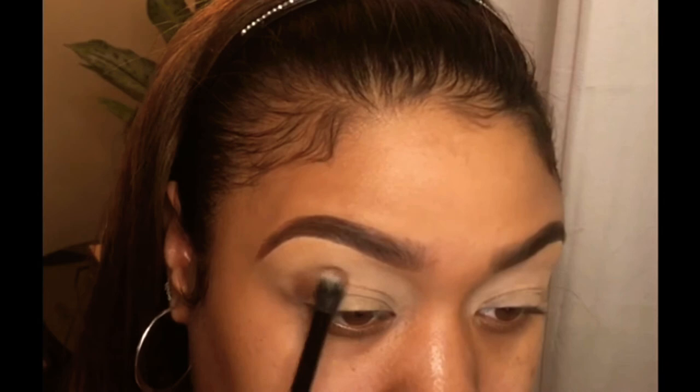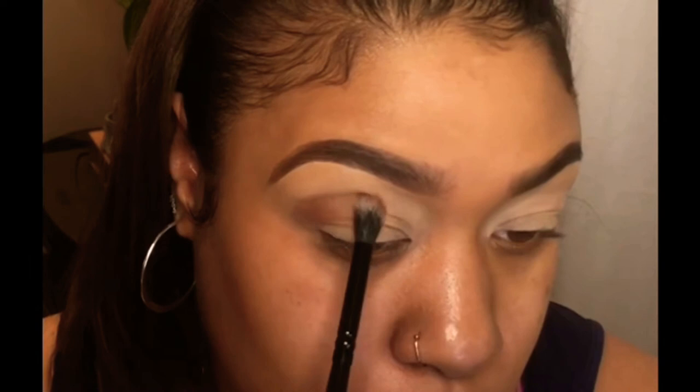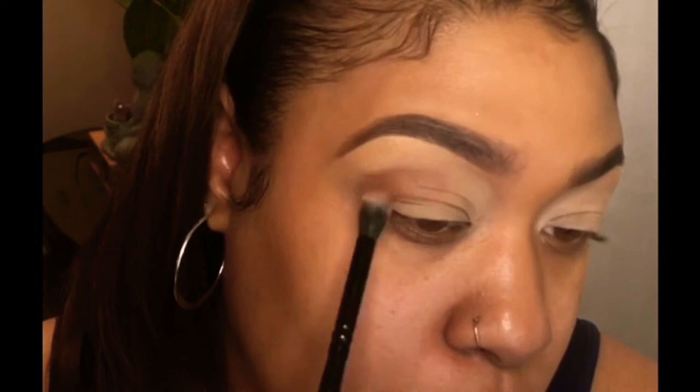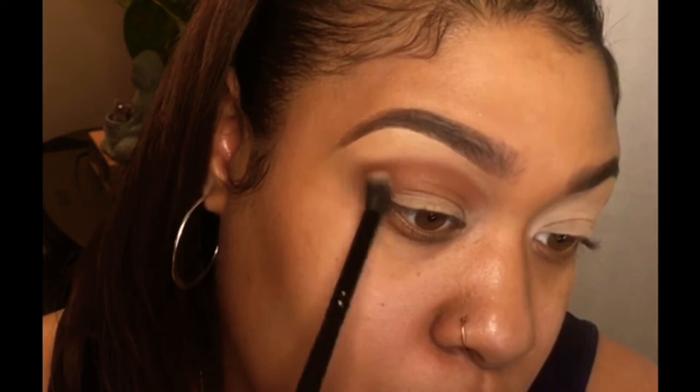I just was like, let's go with it. To get started, I'm going into my Juvia's Place palette and I'm going in with like a deeper brown with a burgundy undertone, and I'm just going to put it into my crease and swipe it back and forth to build that color up.